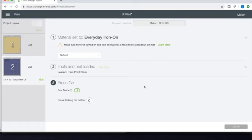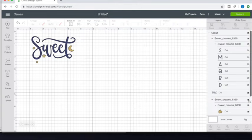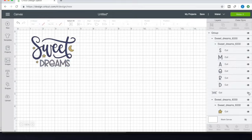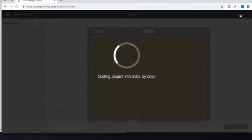You can decide if you want to use fast mode or not — sometimes I do, sometimes I don't; it just depends on the cut. For this one I won't use fast mode because I want to make sure the cut is perfect. Once you have that first word cut, go back to Design Space, put 'dreams' back in, take out the word 'sweet,' and then go to 'Make It.'